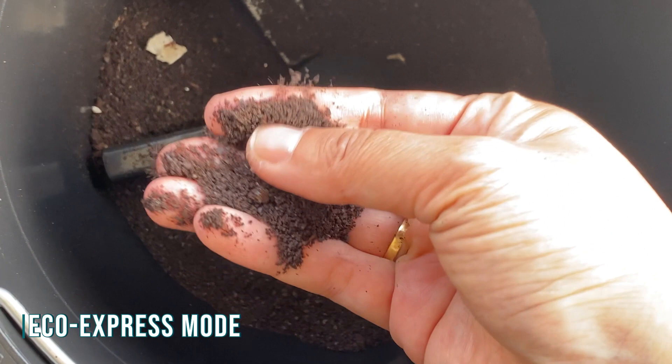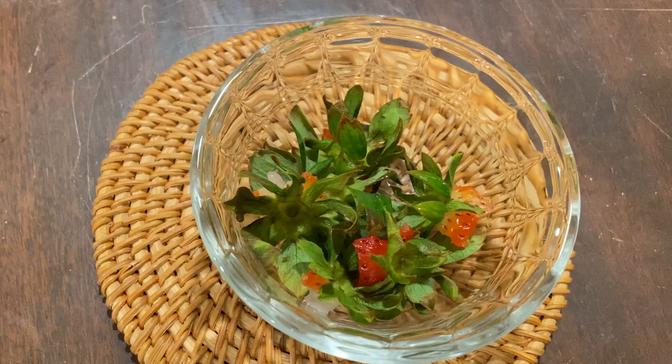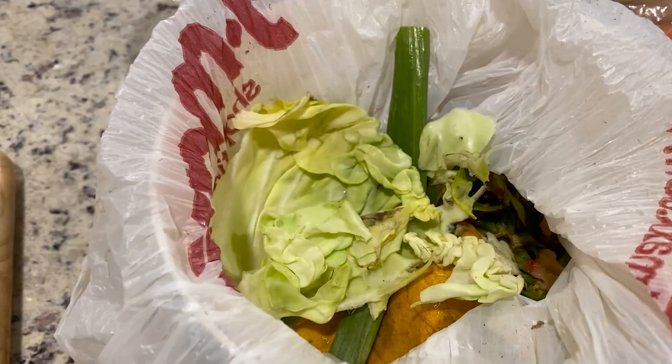There's a Reddit comment that totally reflected how I felt. It stated: 'What I always wanted — a $500 device that cooks my trash before I throw it away.' In reality, we didn't really do it 100% properly on the first time. First, it needs to have a variety of food scraps, not just coffee by itself.